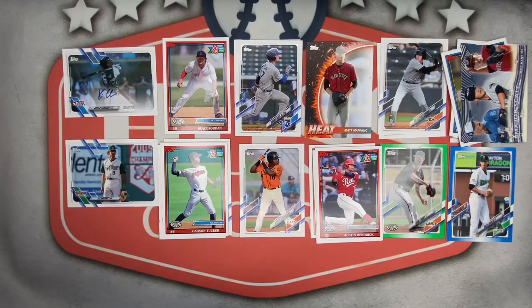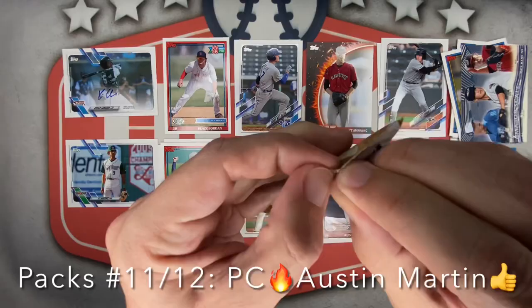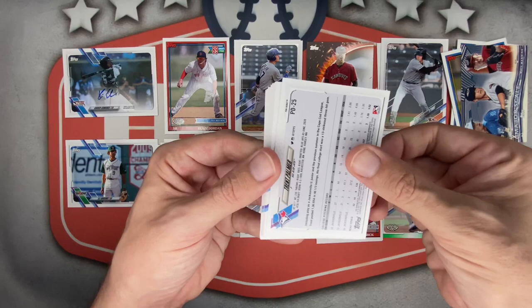Next mega pack — no idea where I'm at now but guessing about halfway. Very nice stuff here. Matt Manning hotbox! Must have known he needs to go home to Sac Town. Here we go, maybe an auto out of one of these. Starting landscape style — Jesse Franklin, Michael Vargas, Dylan Dingler next up.